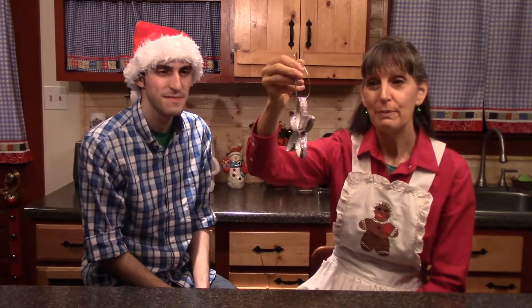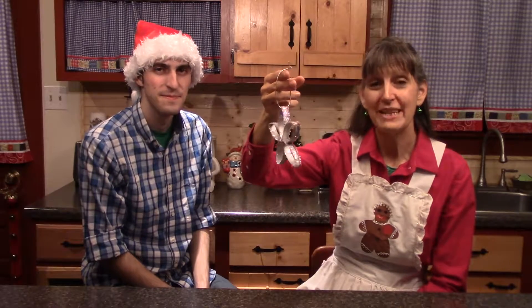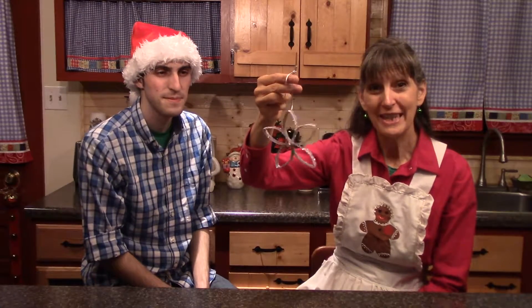Hello, welcome to our homestead. My name is Cherie. And I'm Joseph. And today in the Harvest Kitchen, we're going to be making cardboard tube ribbon star ornaments. We'll be using all recycled materials to make something fun. We hope you'll join us.